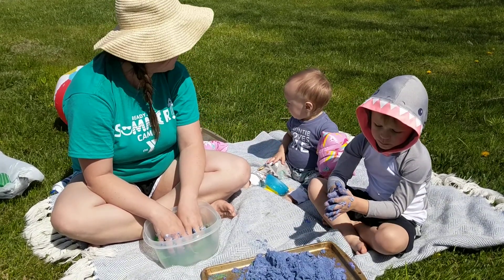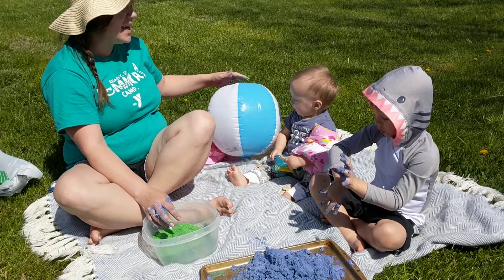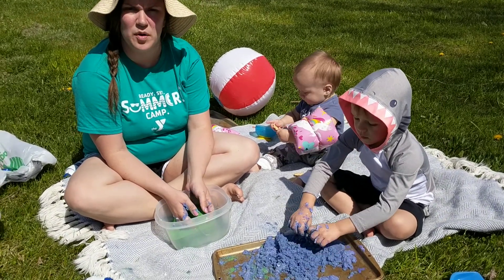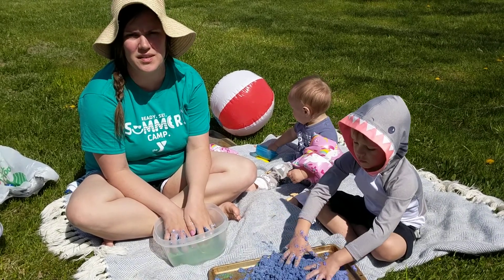Grayson's been asking to go to the beach a lot lately, and we can't go right now, obviously with everything going on, but we are hoping that we can go this summer. One of our favorite things to do at the beach is to build sand castles and to build things with sand.